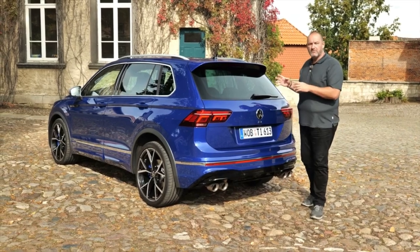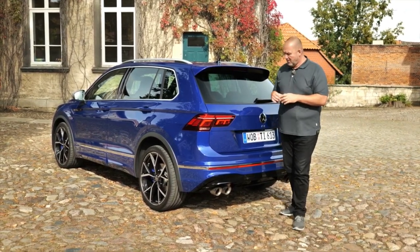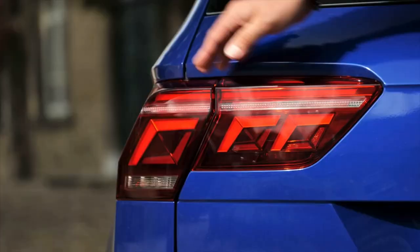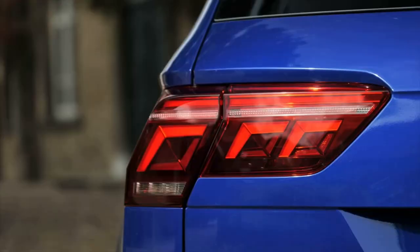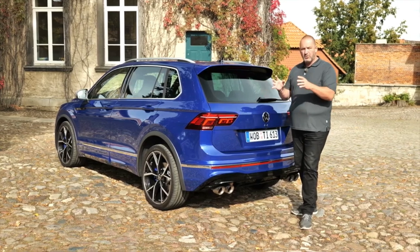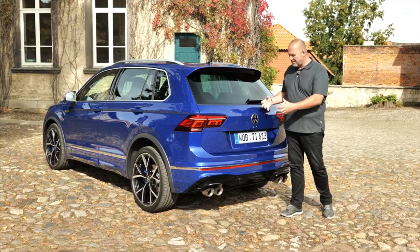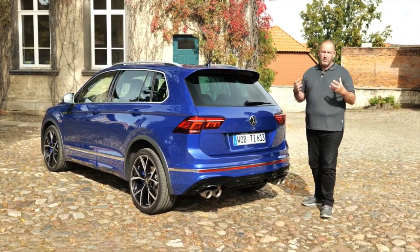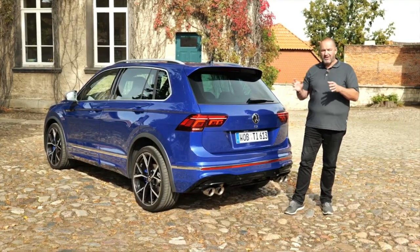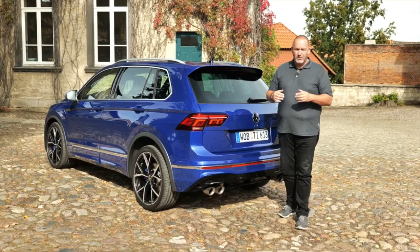With 1 meter 67 — or 1 meter 68 for the 4Motion version — in height, the Tiguan is as high as its predecessor, but there are some new things at the rear. The Tiguan features LED taillights with the IQ light system, showing a new light signature that switches when you brake — first seen on the Volkswagen Passat. There's also the R sign where normally it says Tiguan, and a glossy black diffuser. The Tiguan R always comes with a four-pipe exhaust as standard, and ours features the optional Akrapovic exhaust making the car even more sporty.